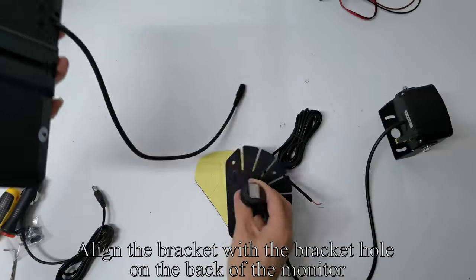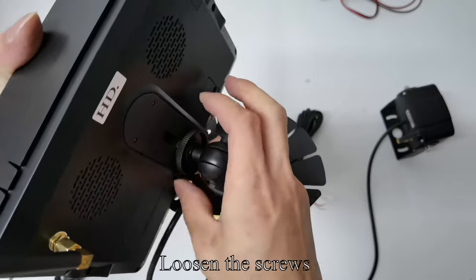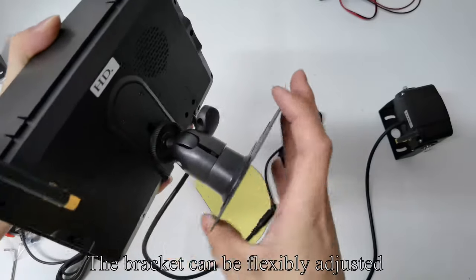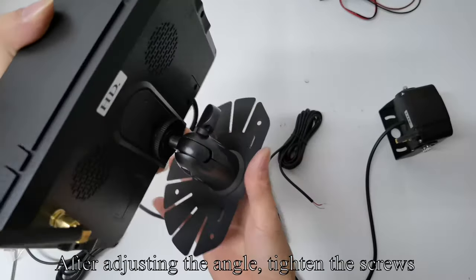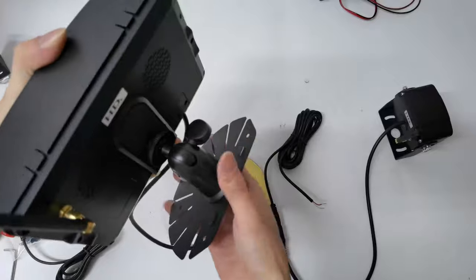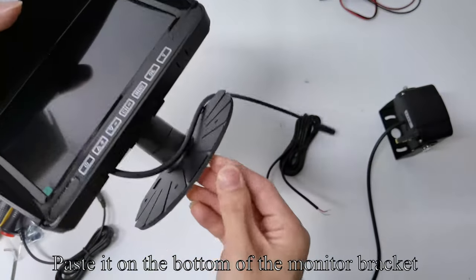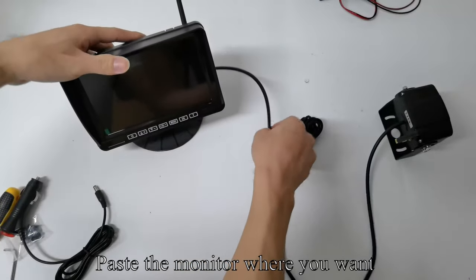Align the bracket with the bracket hole on the back of the monitor. Loosen and then tighten the screws. After adjusting the angle, tighten the screws. Take out the 3M sticker, tear it off, and paste it on the bottom of the monitor bracket. You can then paste the monitor wherever you want.